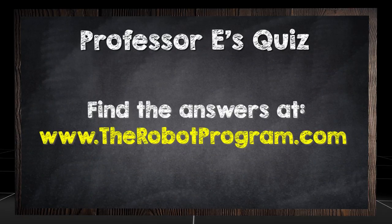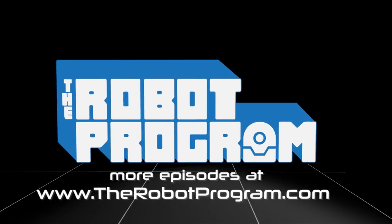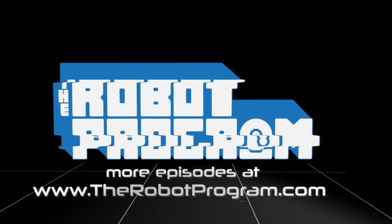Find the answers at therobotprogram.com. See you next time. Bye.